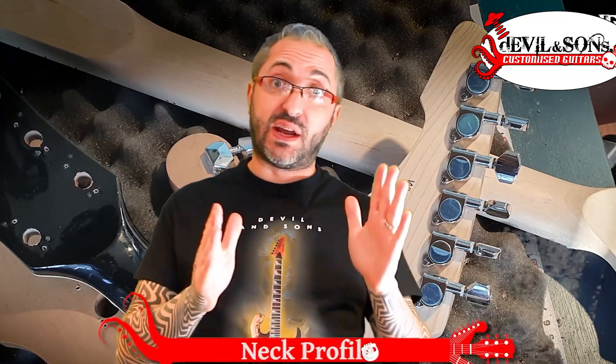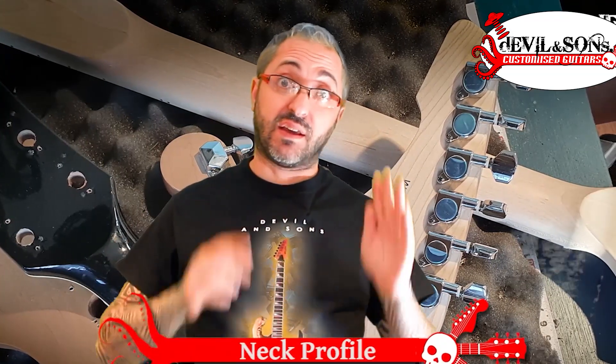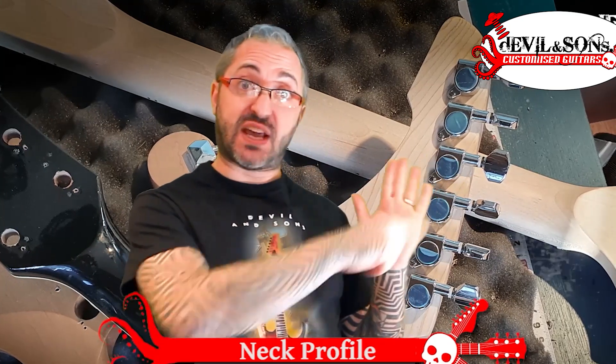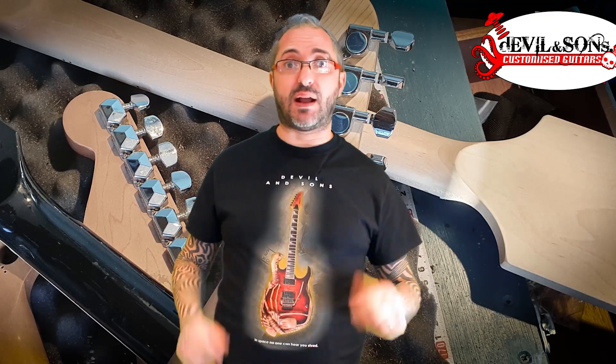When we talk about neck profile, we're talking about the shape of the neck. If you imagine cutting your neck straight across the middle and looking at the cross section of it, there are different shapes you can have. Now let's look at a few neck profiles.